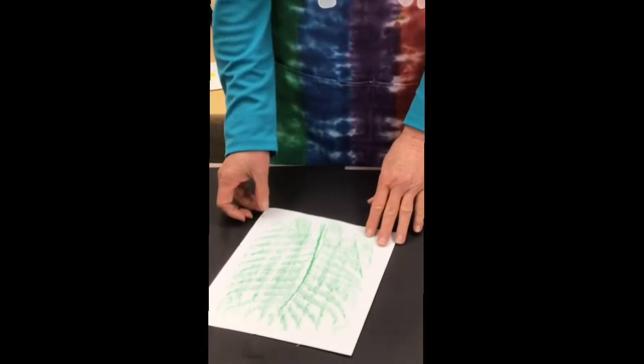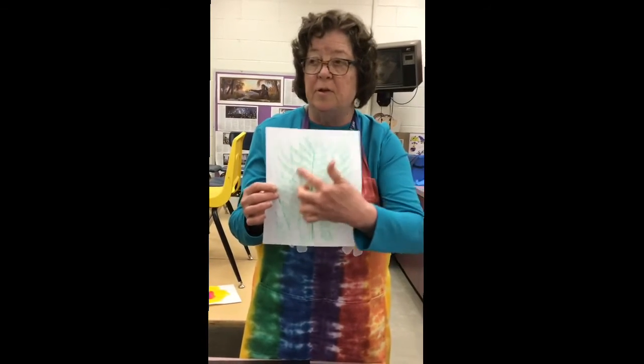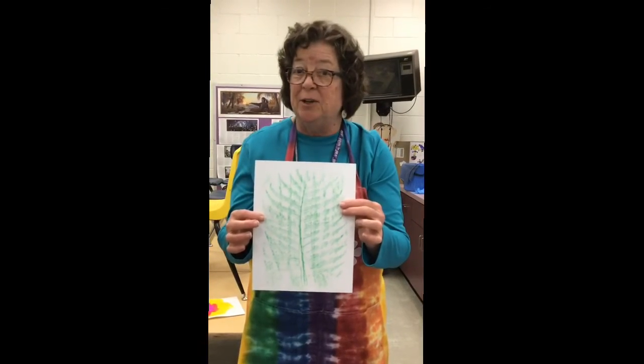You can use any kind of leaf on this and you get a nice little picture. Now it's your turn — you can go into it with your other colors of crayons and make something new.